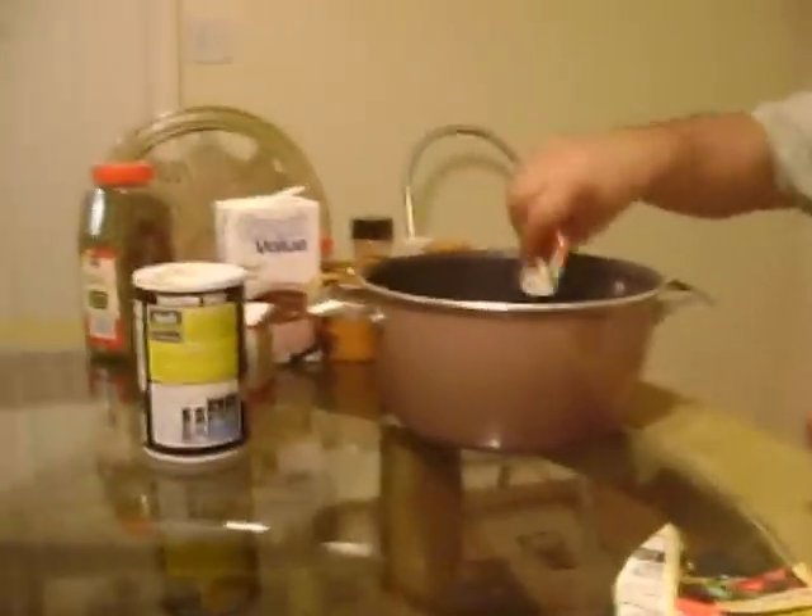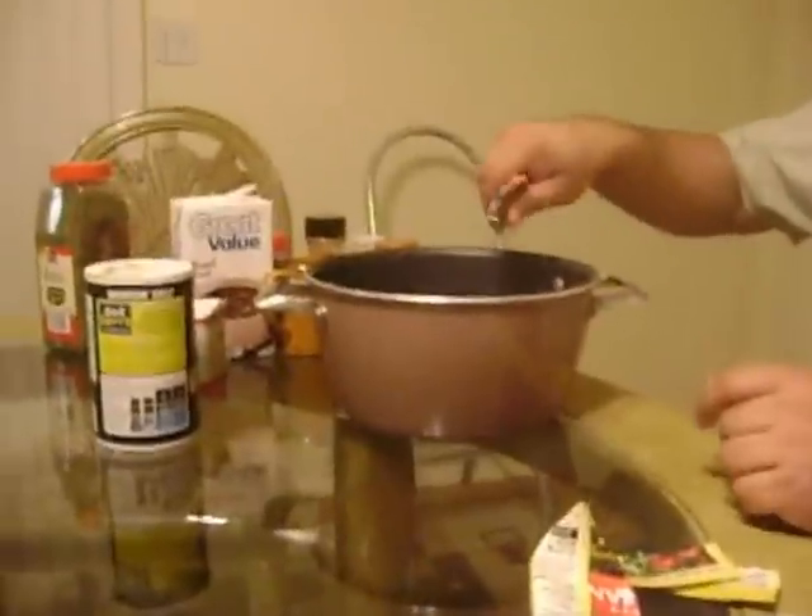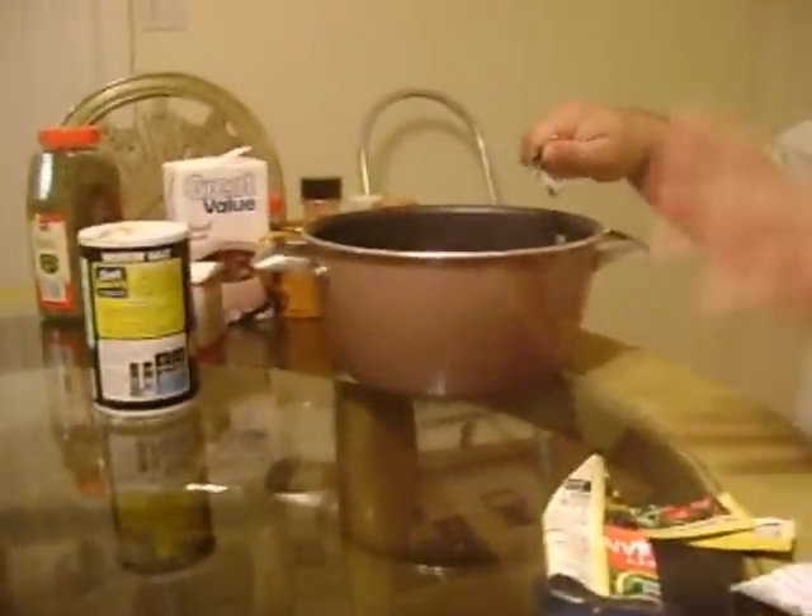We're going to throw this in the pot and bring it to a boil, and then pour it right over our meat in our slow cooker. We'll see you in a few minutes.